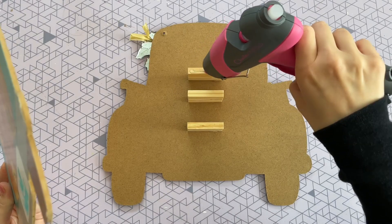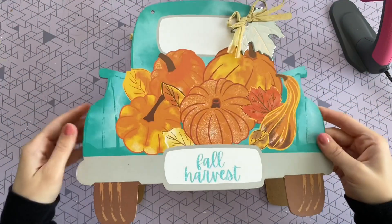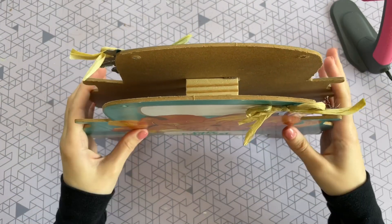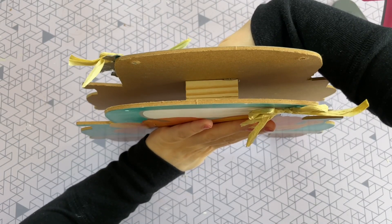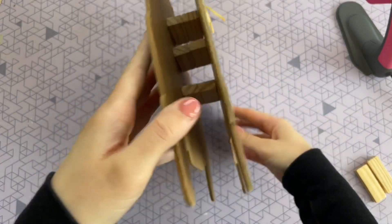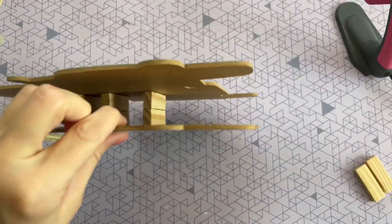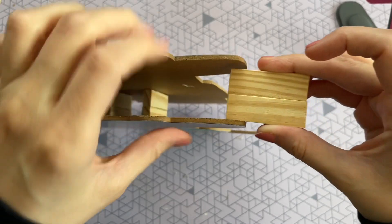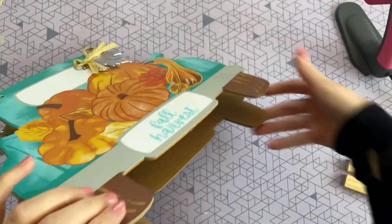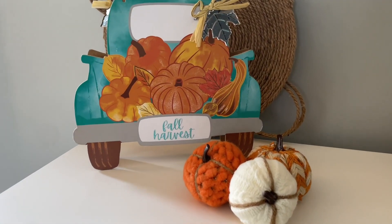This is the part where you have to be a little bit quick. To make sure the sign stands up on its own, the bottoms of the sign need to be the same level. Put some hot glue on the blocks, place the second sign on top, then immediately stand it up so you can maneuver it and make sure both bottom edges are touching the table before the hot glue sets. If it's not standing up, you could add a couple more blocks by the bottom for extra support, but for me this was not needed at all.